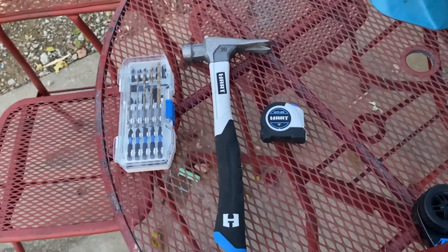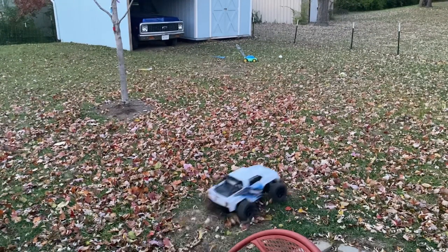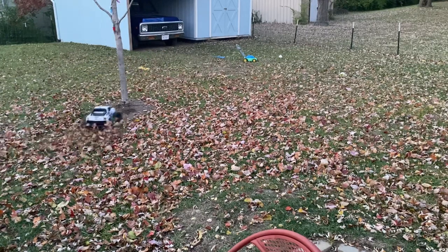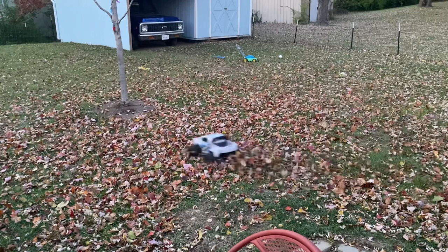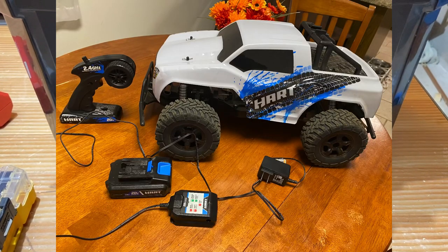Here's a couple that I like, but there's one Hart tool that everyone should own and I want to show you guys that. I hope we got it in slow. I bought this for my son — wink wink. So there you go guys, everyone should own the RC car.